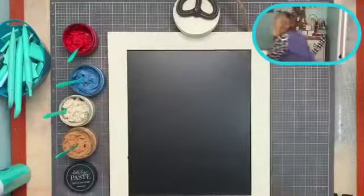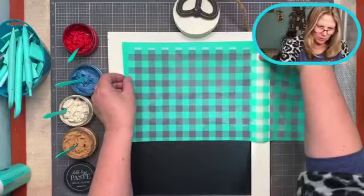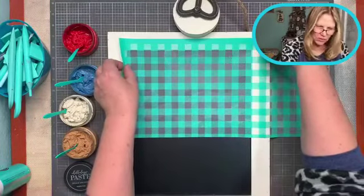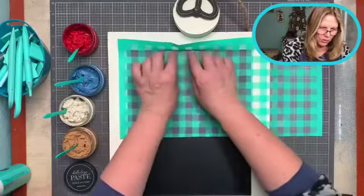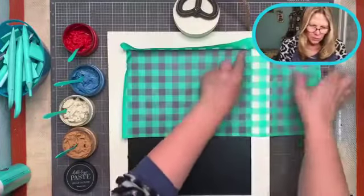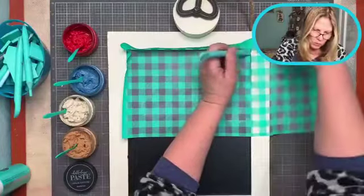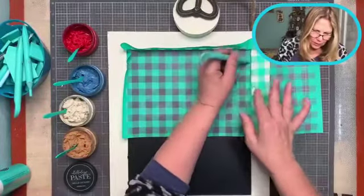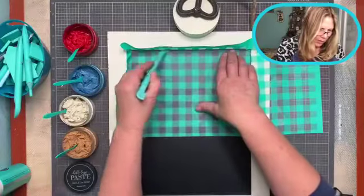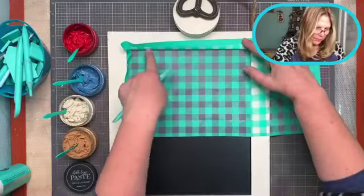I'm going to peel my transfer off the backer sheet. This buffalo plaid has been used a lot so I'm going to see how to center it best and get it right up in there. It's not always easy to get your design right up next to something like this, so I'm not going to worry if I don't get it right into the corners. Darlene is not going to fuss — we do the best we can.